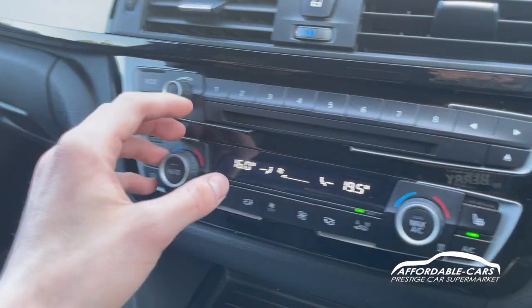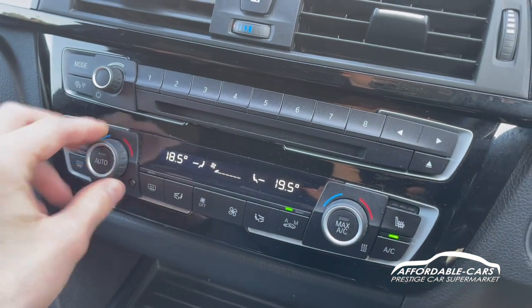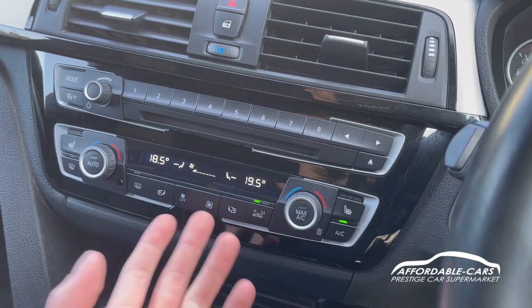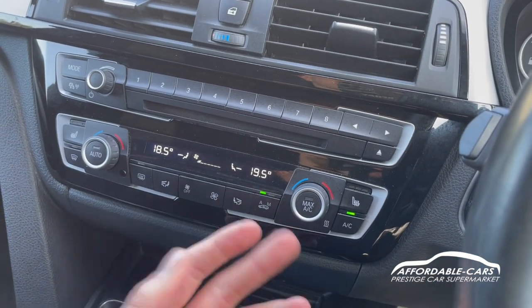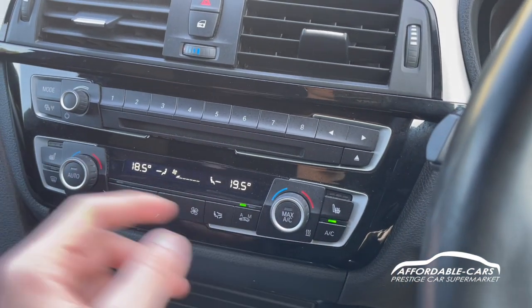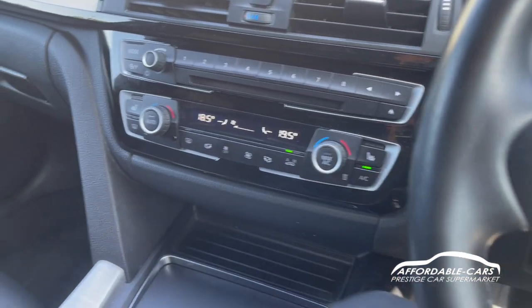Moving down, you've got your dual-zone climate control with temperatures on either side, so you can change them independently for each passenger. You've got air con, air circulation, automatic and manual modes — everything you need. There are also heated seats on either side, which is a great extra.